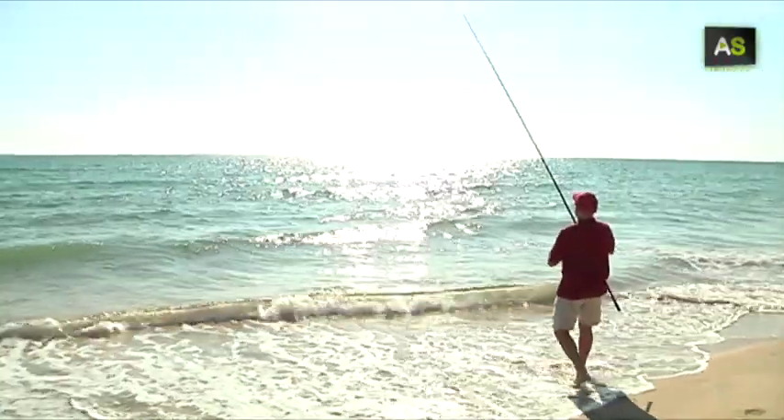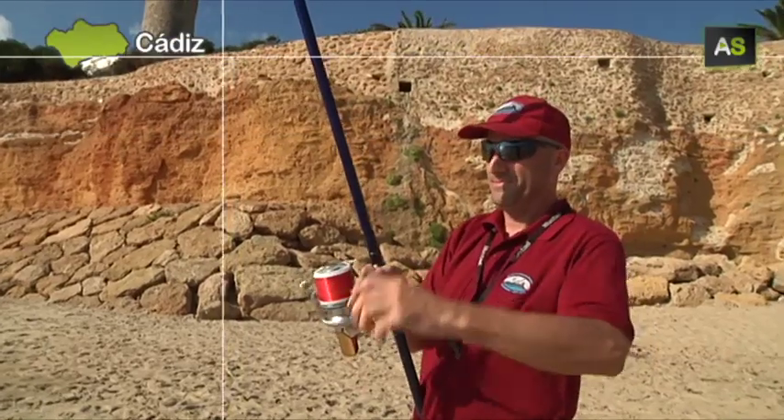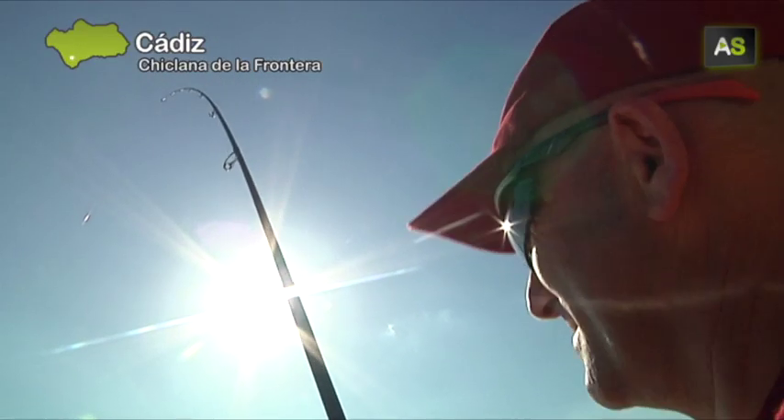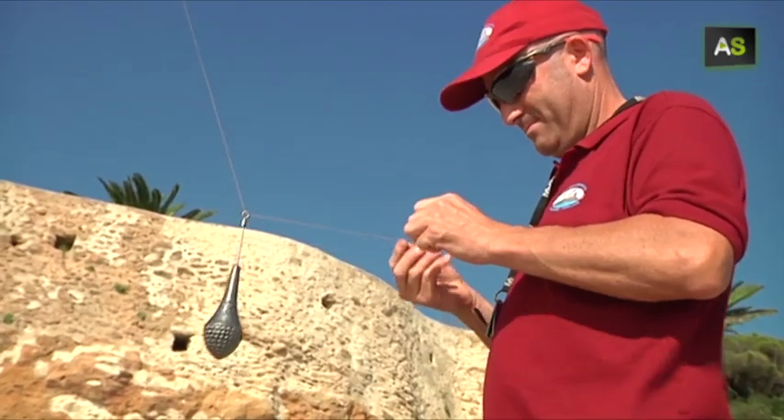This line could be trapped in this zone near the rocks. The usual thing would be to leave the rig there and pull until the line breaks. But on the bottom will remain a small piece of plant like this one, impossible to recover.